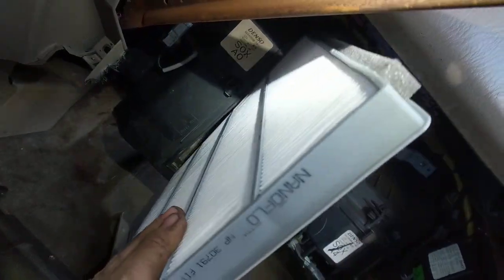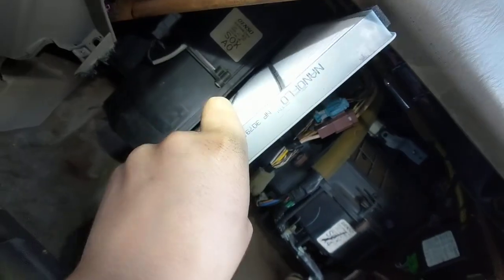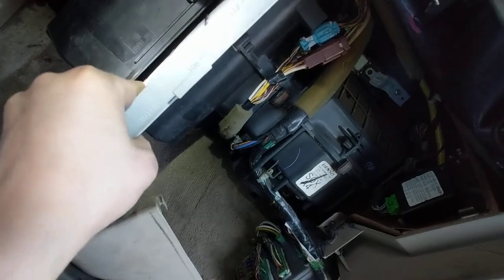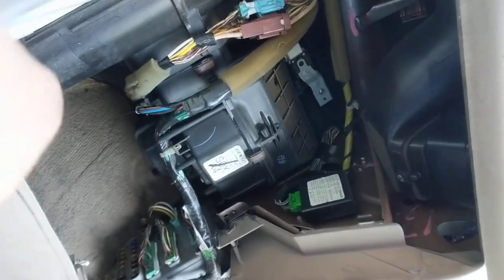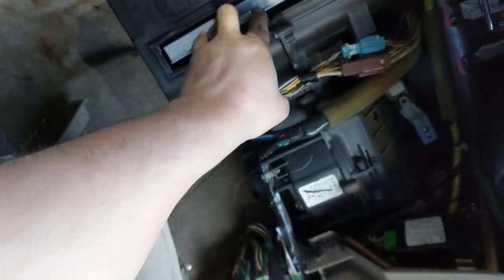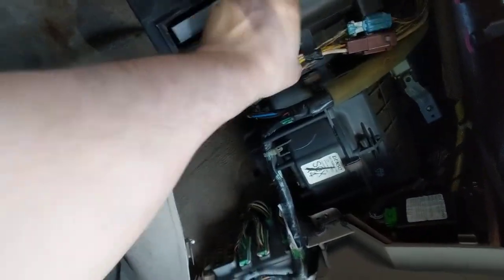See that track down below? I'm going to make sure I get it in there. Is there a track up top? There we go. And then put everything back. But that's it — that's how you change the cabin air filter.